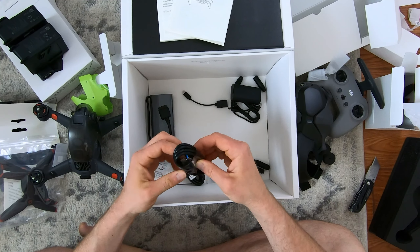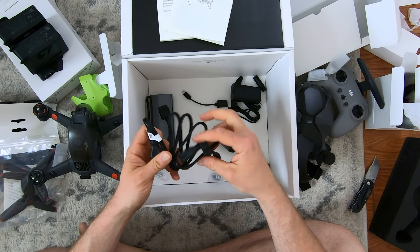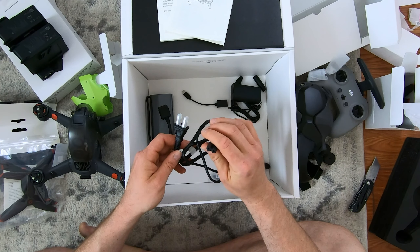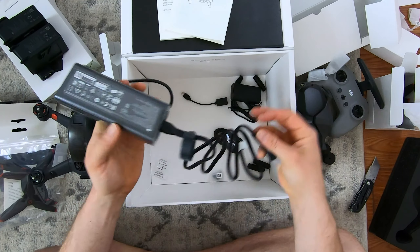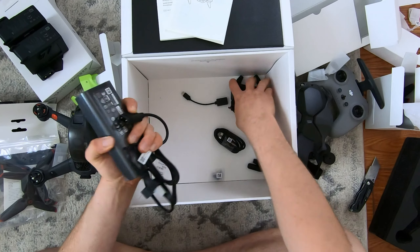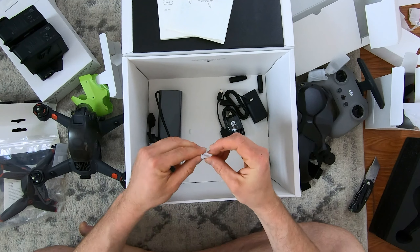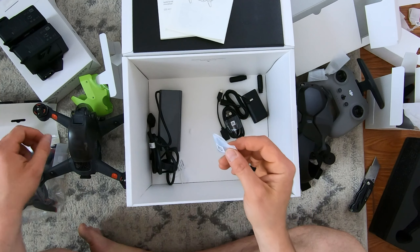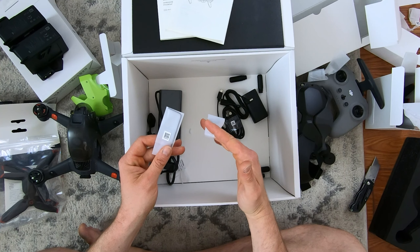Then a USB-C to USB cable, and then finally a DJI cable that looks super similar to the Mavic charger ones. I would be interested to see if that even fits, because if the Mavic fits into that one that would be nice. So there you go. Oh, one more — these have got to be the sticks. Yeah, these are — I'm not even opening that up because those are so small, those are definitely going to get lost along with the allen head.